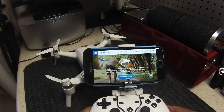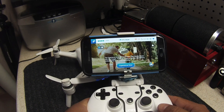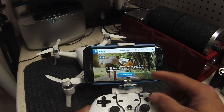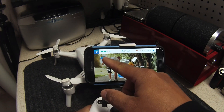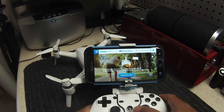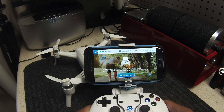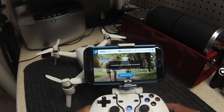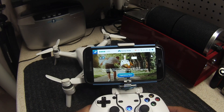Now to get the controller connected to the app via Bluetooth, I'll switch from the goggles setting to the controller setting and power it on. Now it's connected as a game controller successfully.